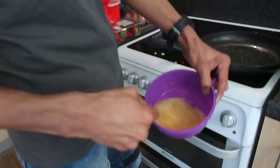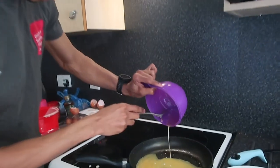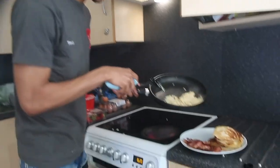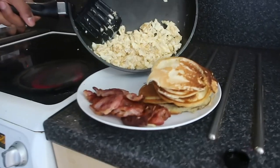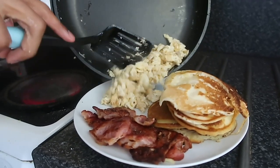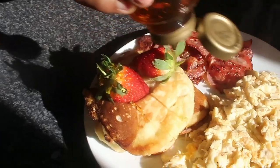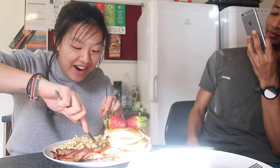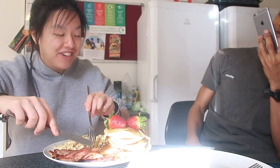We're going to crack some eggs. Chopping it up, and now the placement again. So it's my first time eating American pancakes in a long while - I don't know what to expect. This is like MasterChef, I swear. Taste testing, here we go. Mmm! Oh my god! What can I say?